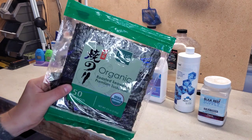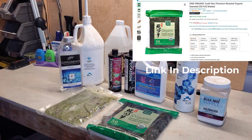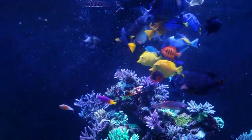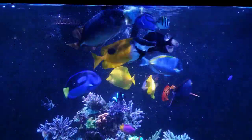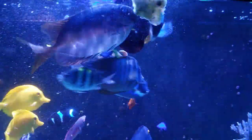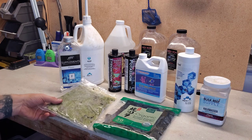Starting with food — we have nori, pretty basic organic nori. I pick it up from Amazon, it's like $10 for 50 sheets. I do a half sheet twice a day, one in the morning and one in the evening, depending on when I'm testing my nitrates and phosphates. It cuts down on aggression and helps supplement some phosphates.